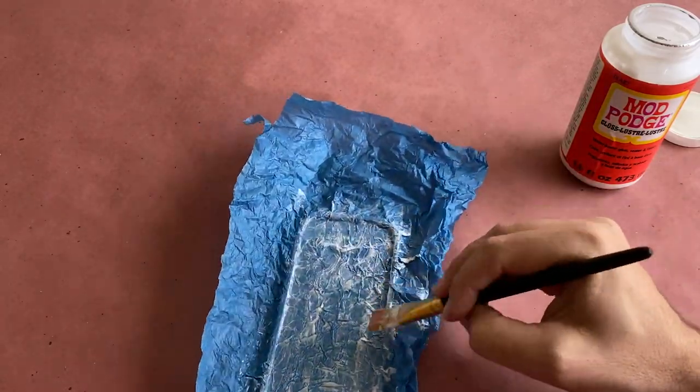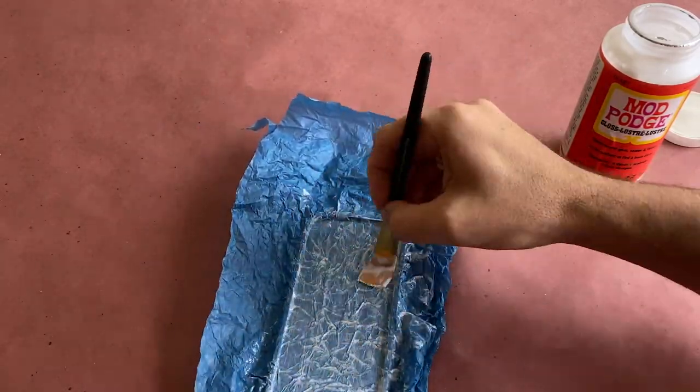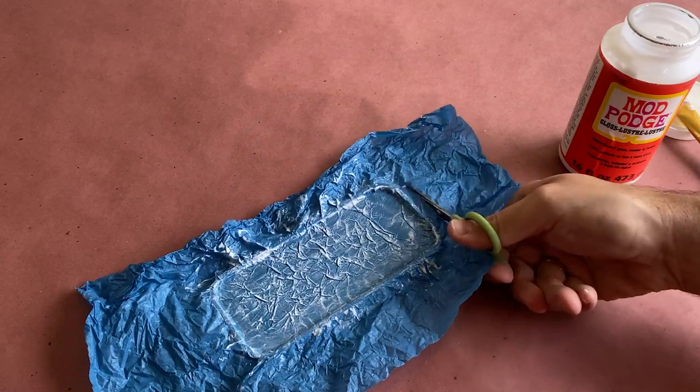Continue this step until the entire surface is covered, and trim off any excess paper as needed before allowing it to dry.